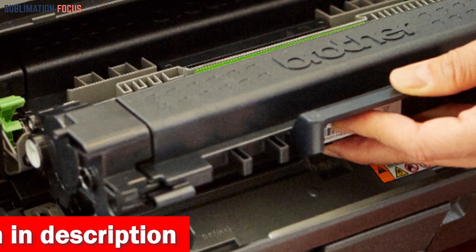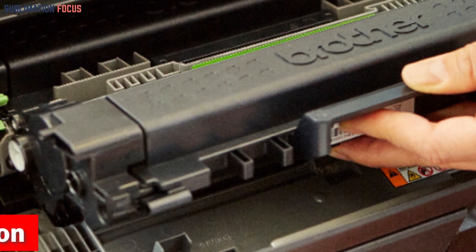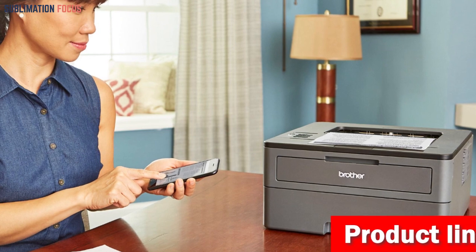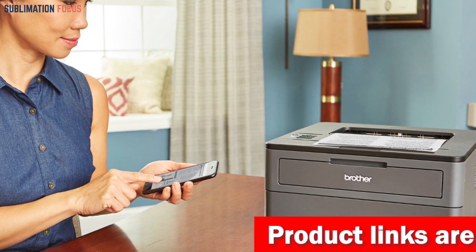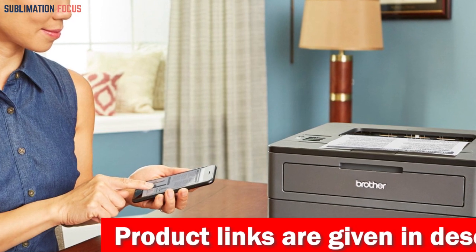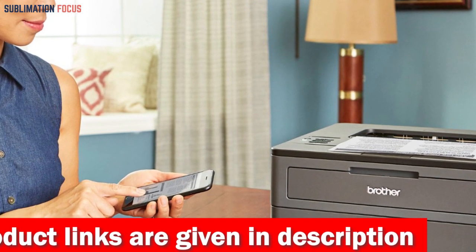Weighing just 15.9 pounds, it's effortlessly portable, catering to a wide range of printing requirements. The printer boasts an impressive print speed of up to 36 ppm, ensuring swift and efficient completion of your tasks. Let's not overlook the importance of using Brother genuine TN-730 standard or TN-760 high yield replacement cartridges for optimal performance.